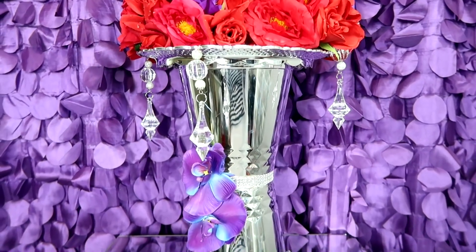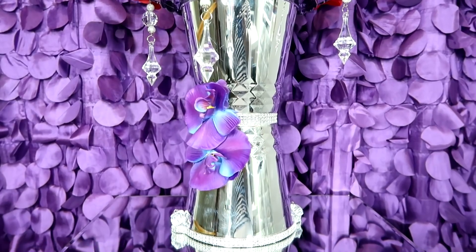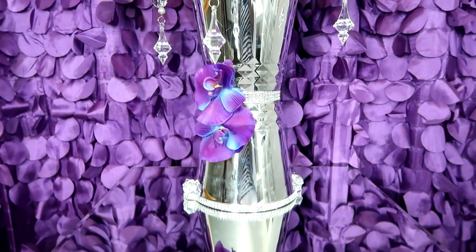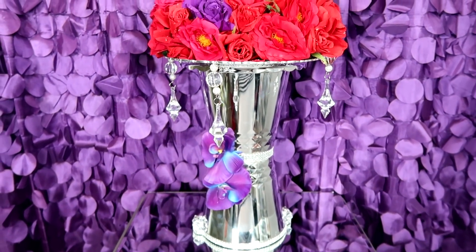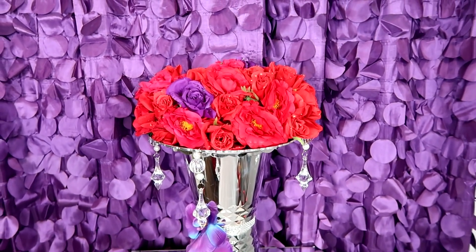Well hello my darlings and welcome back to our channel. I am so glad you are here. Today I'm going to share with you two things. One, how to make a centerpiece, the foundation of which is only going to cost you four dollars. Yes, four dollars.